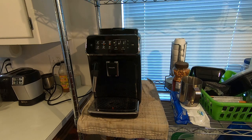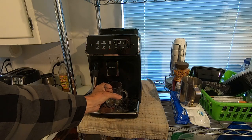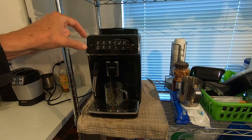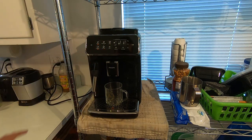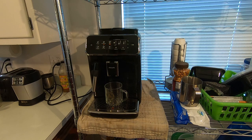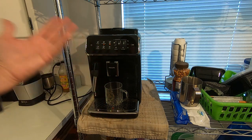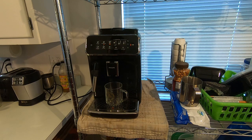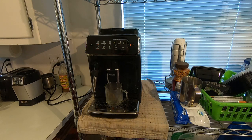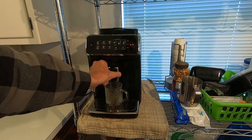The machine is going through its diagnostic test right now. When you turn it on in the morning, it goes through a little process where it heats the water and flushes out what may be in the pipes. You'll get a little warm water coming out. If you don't put the cup down it'll just go in the tray, which fills up quicker. So I'm putting a water catcher down here while it purges the system.